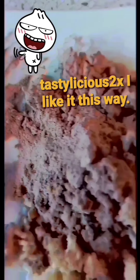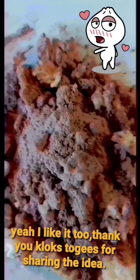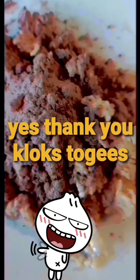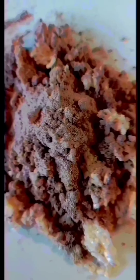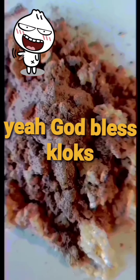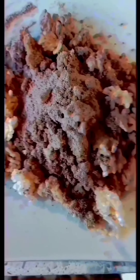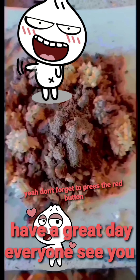I like it too! Thank you Cluck's Touches for sharing this idea. Yes, thank you Cluck's Touches — God bless Cluck's Touches! And for the viewers who enjoyed this, don't forget to press the red button. Thank you so much, have a great day everyone! Bye bye, see you!